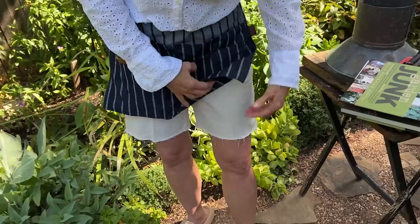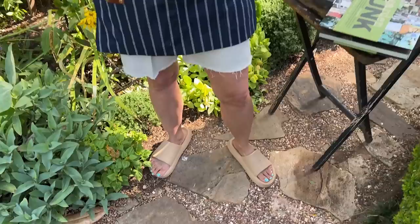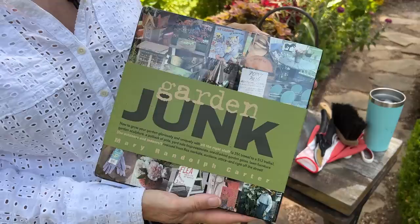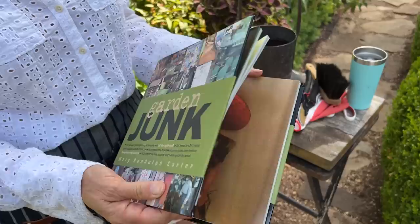My shoes are some cloud shoes from Amazon — since I'm not really doing any digging today I want to remain cool and slip them on and off easily. I also want to do a shoutout today: Jeanette in South Carolina sent me this wonderful garden junk book because she knows how much we all love thrifting and using inexpensive things in our garden, and this gives some really fun ideas. Thank you, Jeanette.